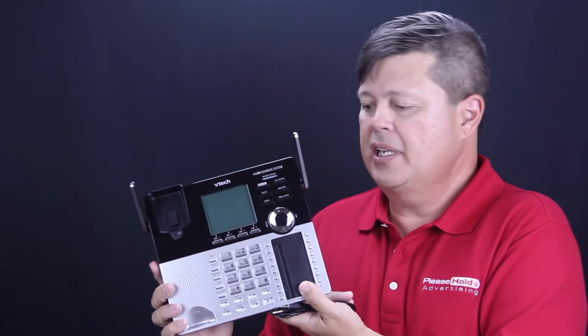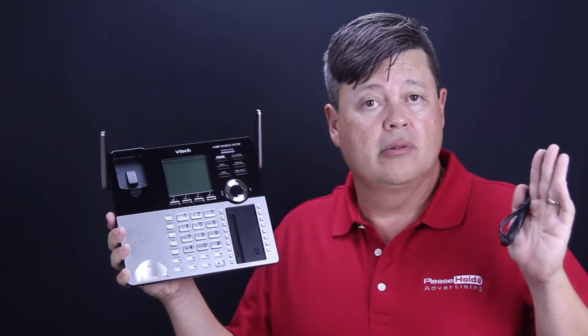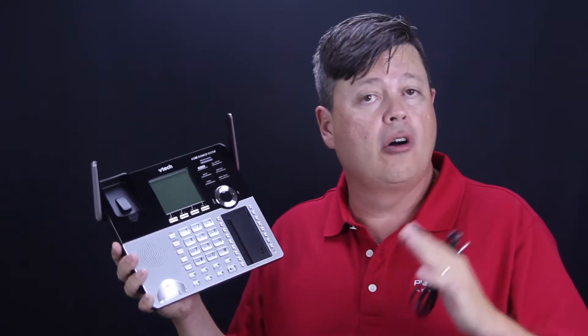The unit comes with an audio cable that's provided. Here's the actual handset itself and the actual base unit itself. This phone has all the features you'll need — it has an internal answering system, speed dialing, and speakerphone.